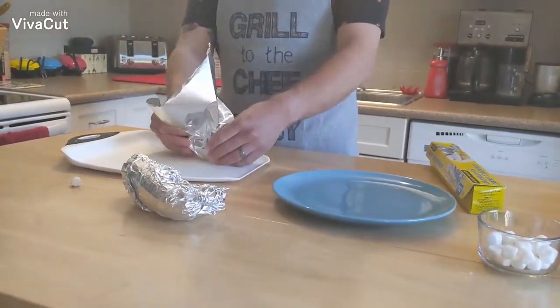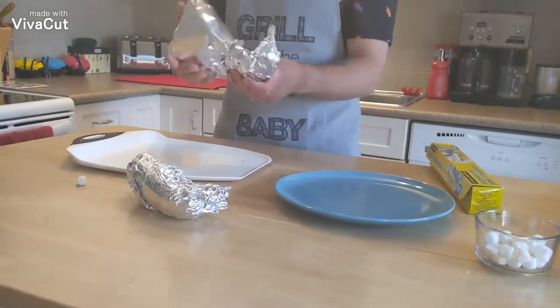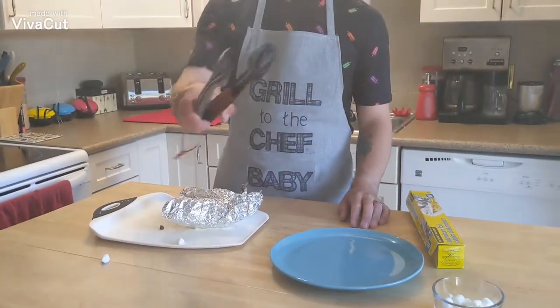Tell us about the science of tinfoil. Tinfoil has exceptional properties at keeping radio waves away from precious brain material. Always remember to give these bad boys a test.